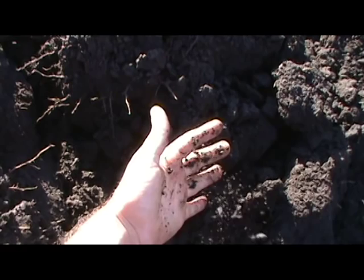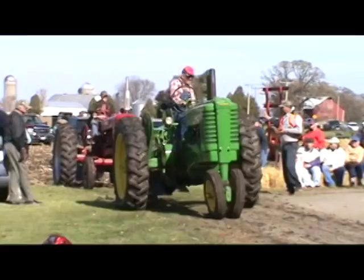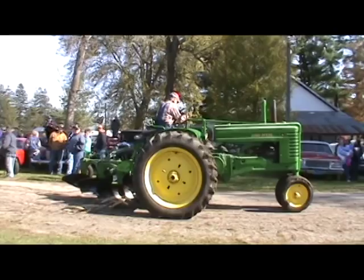The Nebraska test has given us a great deal of understanding of our tractor's capabilities, and all the pulling force equations can be compared with that. But there is no testing information available on plows that we could find. So with my machining and engineering background, I decided to change that.